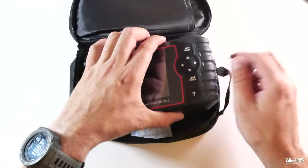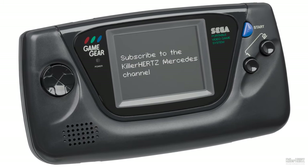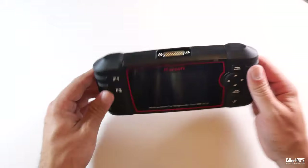Getting to the actual unit, it kind of reminds me of one of those 90s handheld video game machines like the Sega Game Gear. The unit itself appears to be built from a strong, hard-wearing plastic case.